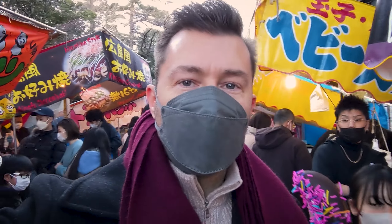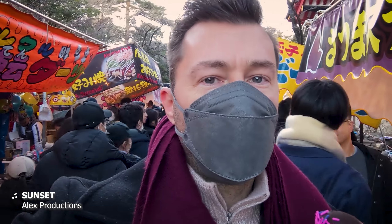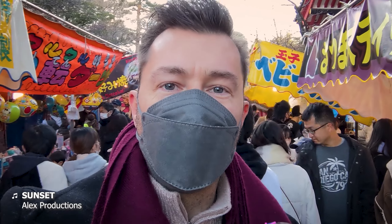Greetings from Tokyo, I'm Tripp, and welcome to the Hammer of Wrath. This week, you and I are going to make some custom objective markers.